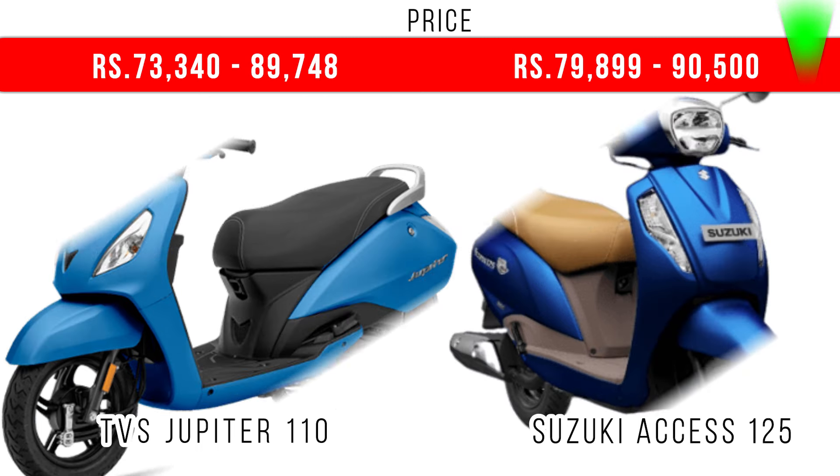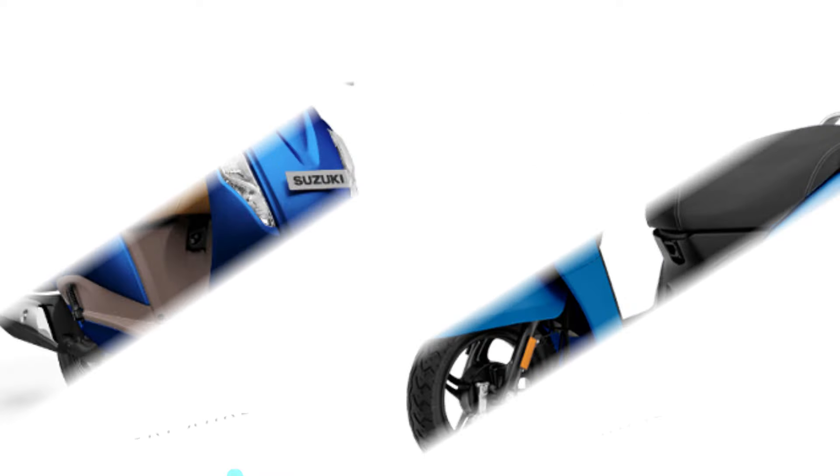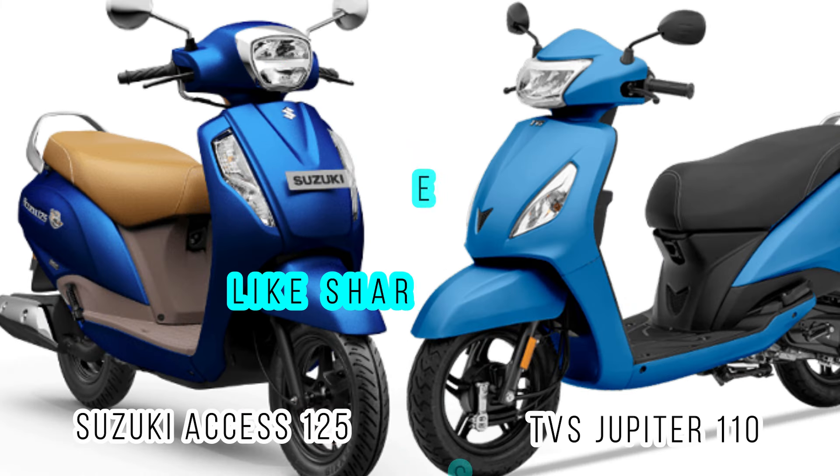Finally, when you compare the price, Suzuki Access has more engine capacity, more power, more torque, and more top speed — for that you have to pay the price also. In Jupiter 110 you are getting a decent amount of power with adequate mileage and storage. On screen you can see the ex-showroom price of the base models of these two scooters. If you liked this video, please hit the like button and share this video. Thank you.